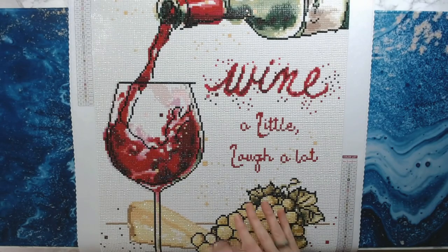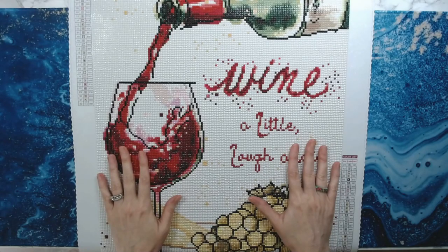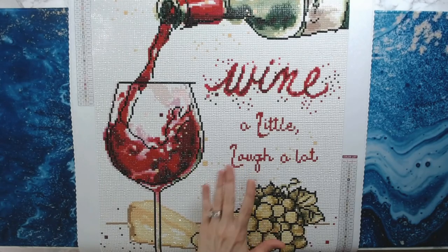Hopefully you enjoyed this little post-review of Diamond Art Club's 'Oaked and Aged.' Y'all have a fabulous weekend and I will see you again really soon. Bye-bye!